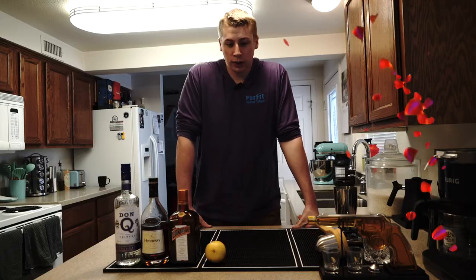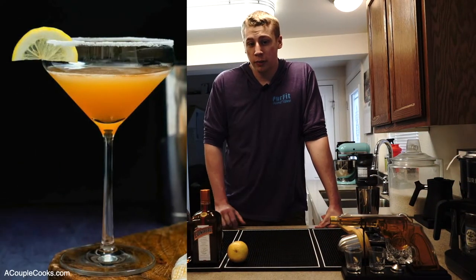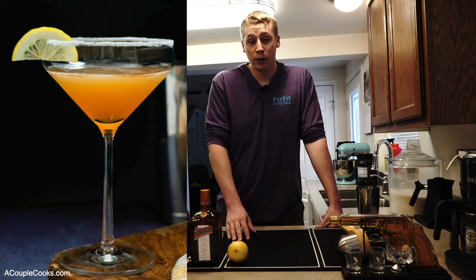This drink isn't a super old one — it's mostly just a twist on the classic cocktail the Sidecar. You basically just take that drink, don't add any sugar around the rim, and then you also add a little bit of rum into it.